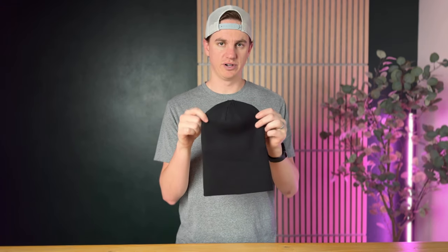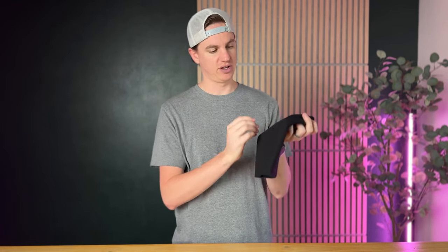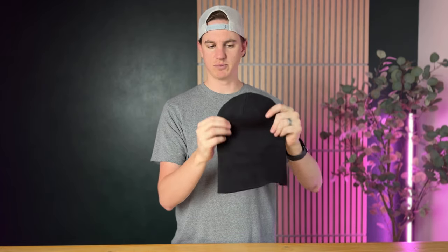I just got this beanie in preparation for winter. It's already fall here and it's getting cold, so I need more beanies. This is a really nice one I found online — it's super soft, stretchy material, and it's all black, so it's a great universal beanie.